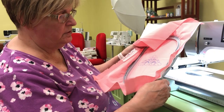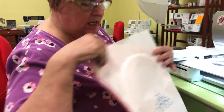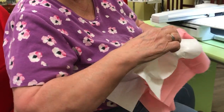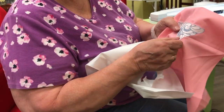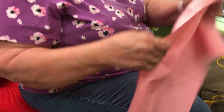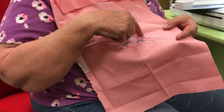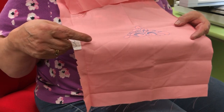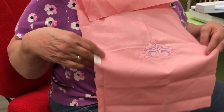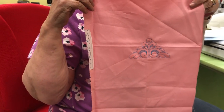We can take the finished piece right off the hoop. The stabilizer I used on the back is tear-away, so I can just tear it away around the design. A design always looks much better after pressing. If you have some pulling, pressing can fix that, but if there's a lot of pulling it's a stabilizer issue — you probably needed another layer underneath. Next time we'll show you some editing!